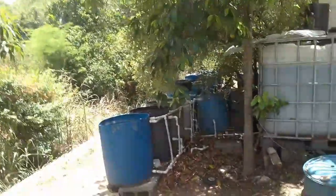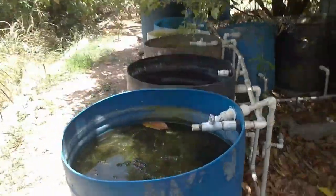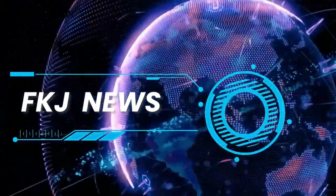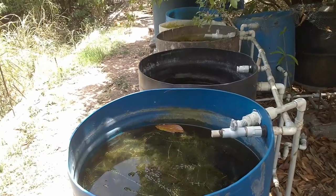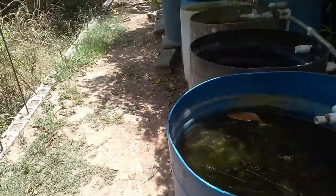Hey everybody, welcome again to another episode of Fish Keeping Jamaica. Welcome to my channel, my name is Raleigh, and today we're talking about using Elodea densa and Chara and Eliguia within your pond system.